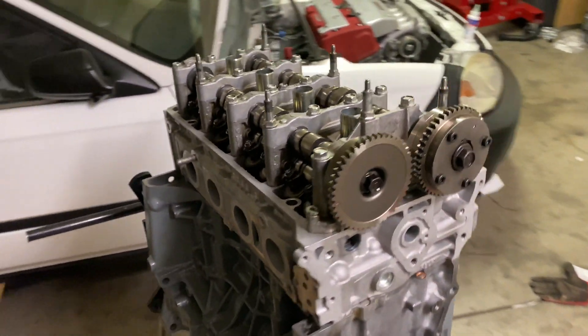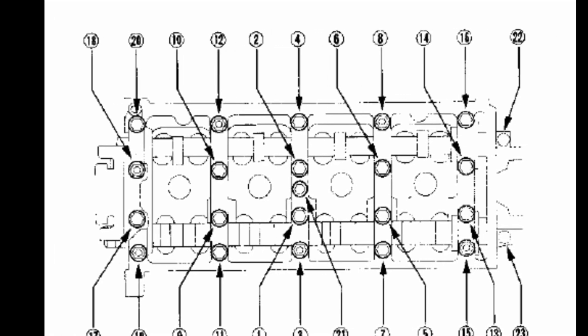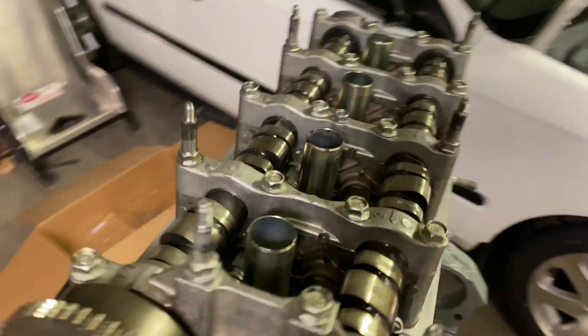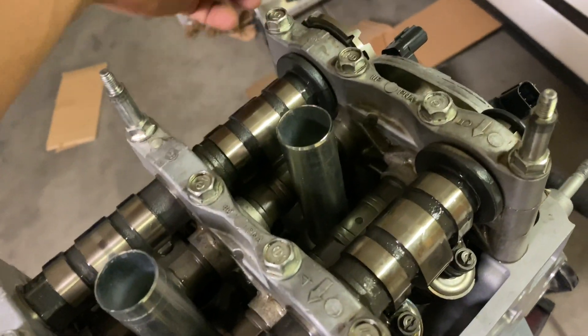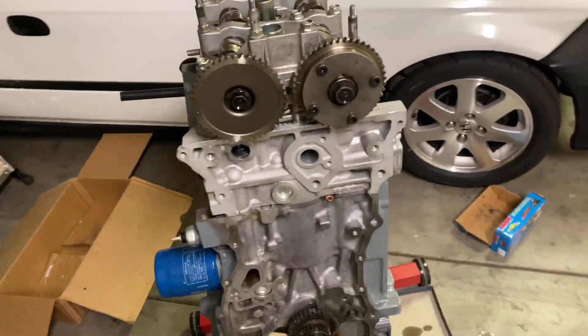We got the cam caps all torqued down at 16 pounds — I'll put the torque sequence on screen for you guys. On the smaller ones out here it's 9 pounds, then 10 pounds, and then another 10 pounds in the back.